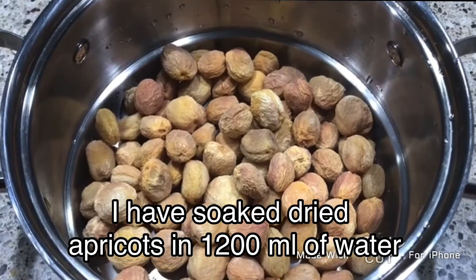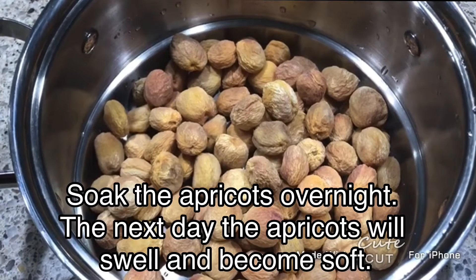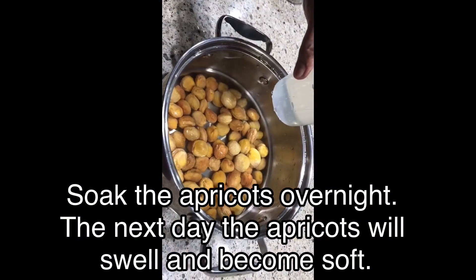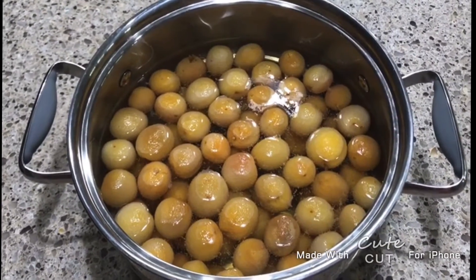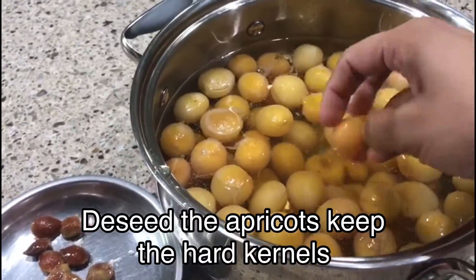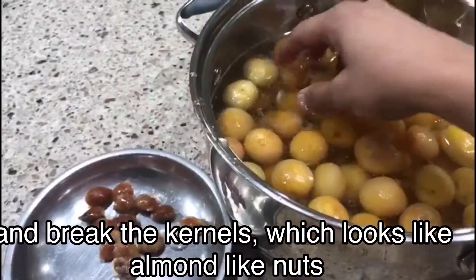First you have to wash the apricots and then soak them overnight. The next day the apricots will swell. Keep the hard kernels from the apricots and break them open — they look like almond-like nuts inside.